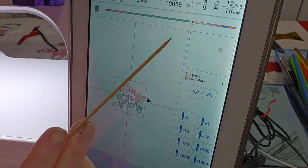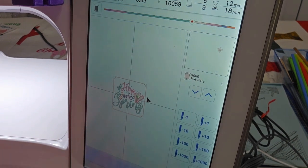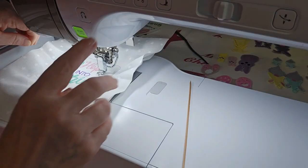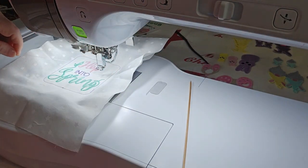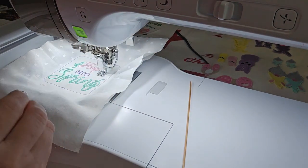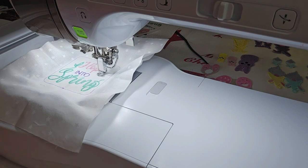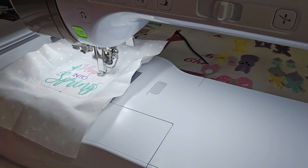Color stop number five is going to stitch these three little petals right here between the bunny ears, and I put in a really light pink. We're going to stitch this little flower thing that is right between the bunny ears.